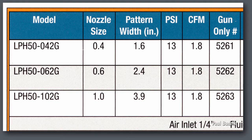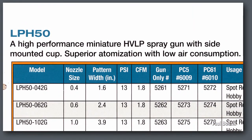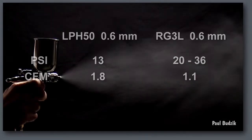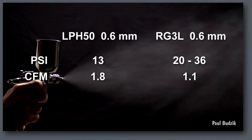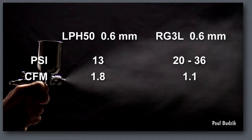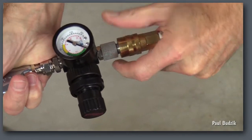You want to make your choice of size based on the likely material that you'll be using. Because the LPH-50 is an HVLP type gun, air demand — or CFM — is a little more than the RG-3, but the air pressure into the gun is less at a recommended 13 psi. However, the CFM is more critical, and you want to consider using a standard size air hose.